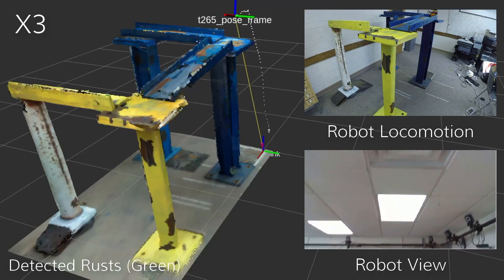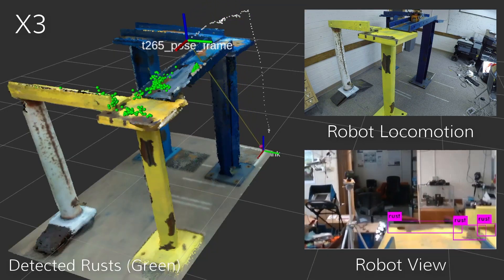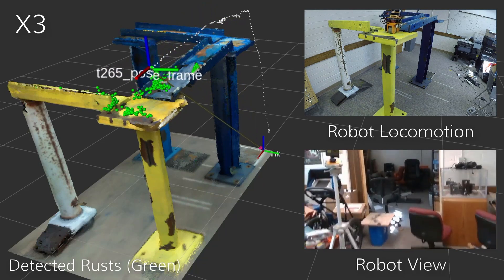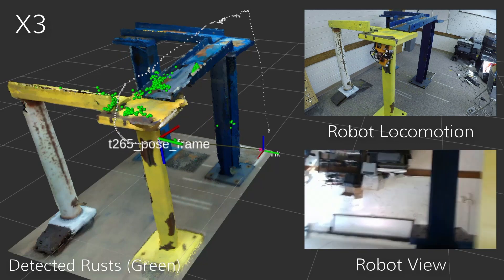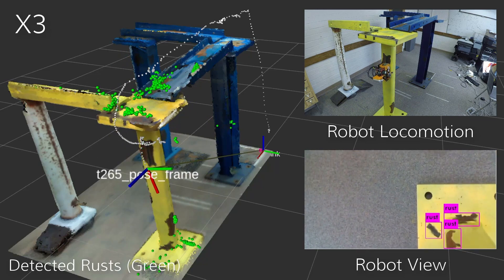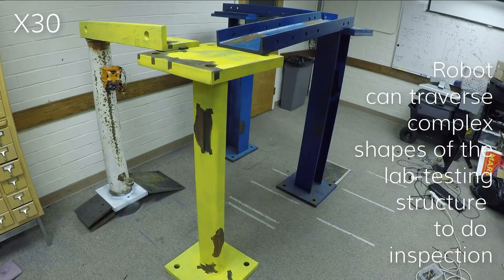The robot carries sensors for live rust detection and maps the collected visual data to a 3D model of a scanned structure. The current design allows the robot to traverse anywhere on a structure to inspect the surface.